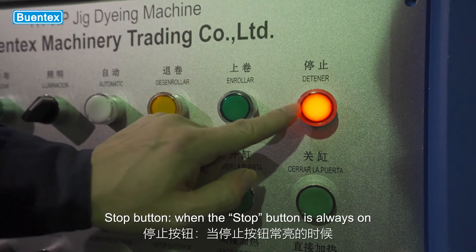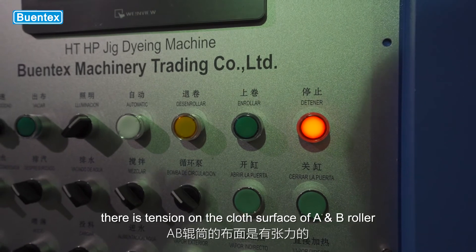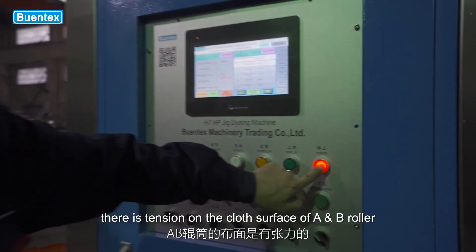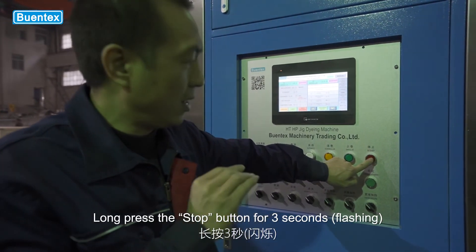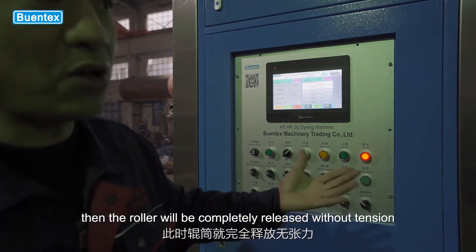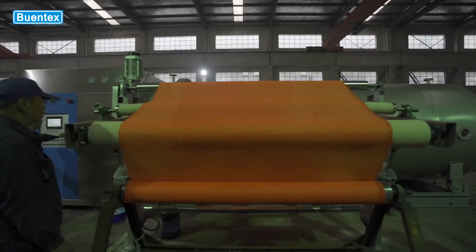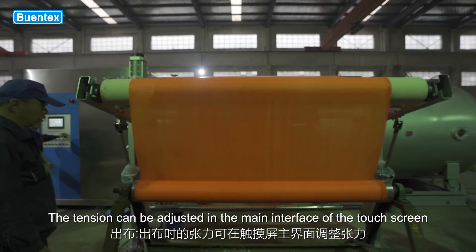Stop button: when the stop button is always on, there is tension on the cloth surface of the unwinding roller. Long press the stop button for 3 seconds, then the roller will be completely released without tension. The tension can be adjusted in the main interface of the touch screen.